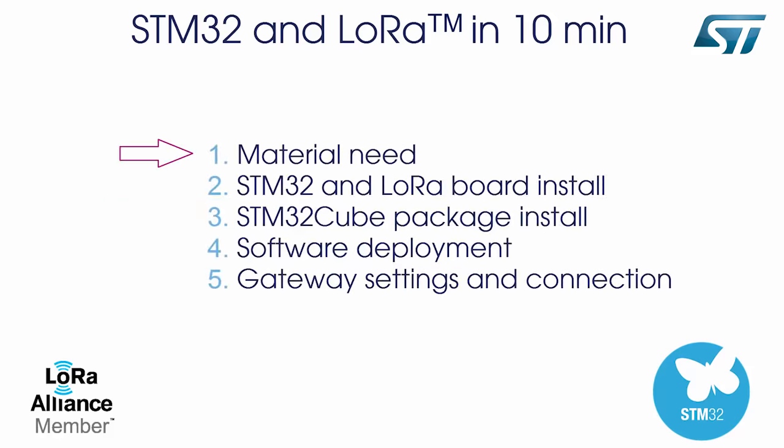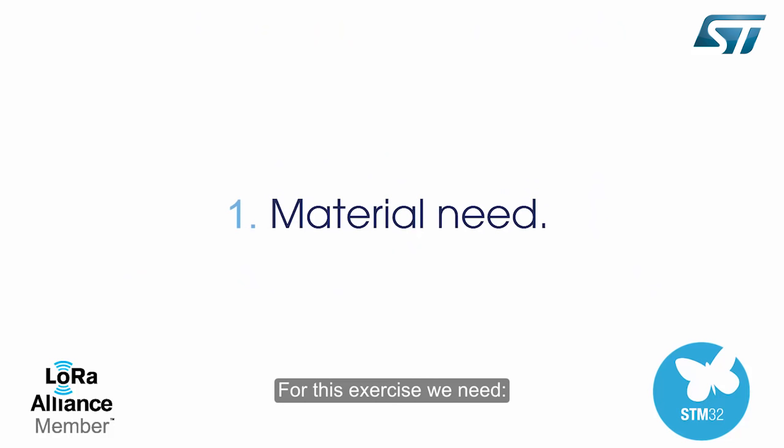First, we will look at what is needed. Then, we will install the hardware components, the software package, and quickly modify the STM32 software to display a test message. Finally, we will connect the gateway to display debug traces on the terminal.